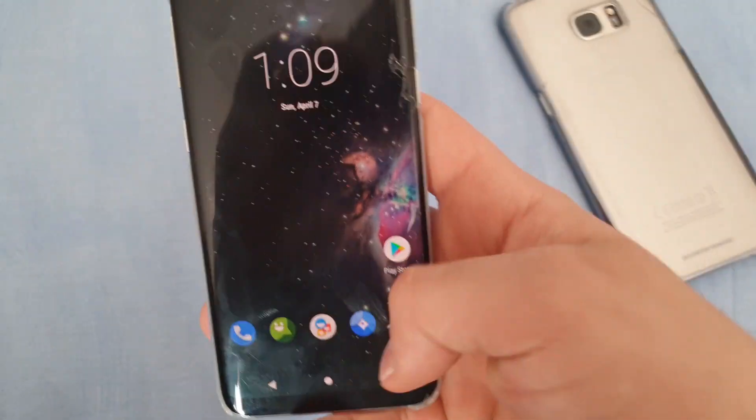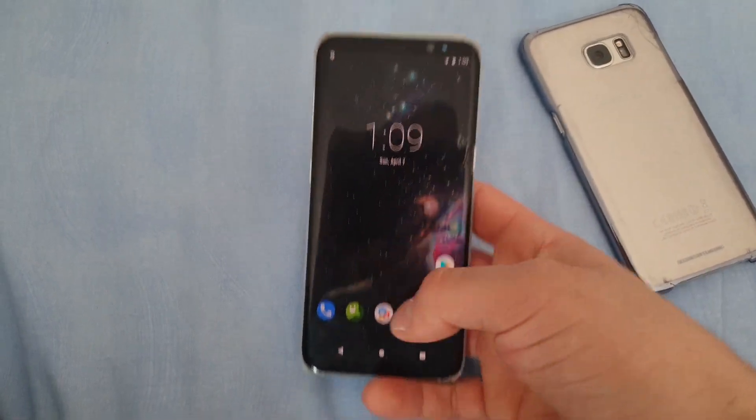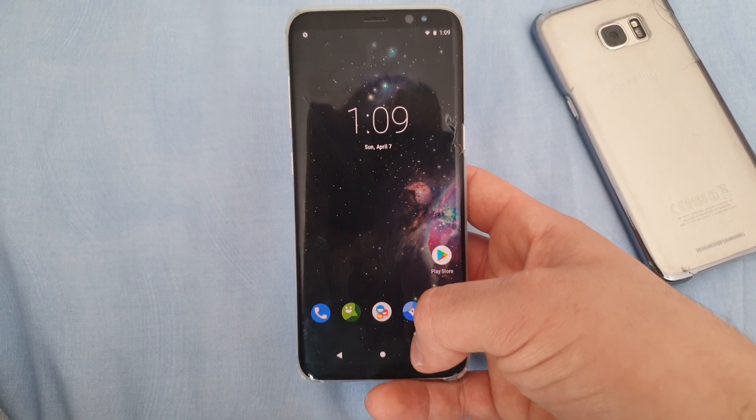Hi guys and welcome to a new video. Today I got the Samsung Galaxy S8 with me, and this S8 runs on Android Pie together with Lineage OS.